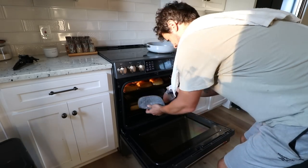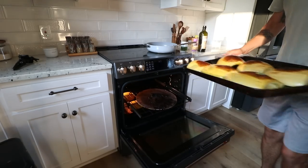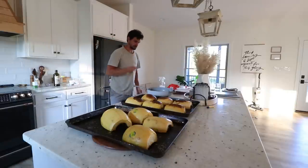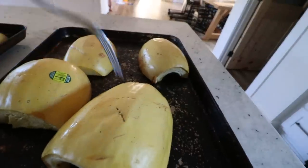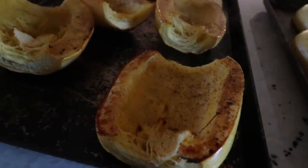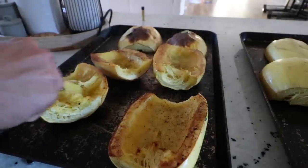Now we can take out our spaghetti squash and start assembling. I'll take a fork and flip these over. You can test them — as long as you can poke a fork through fairly easily, they're done. I cooked them a bit longer than I meant to. Check them around the 50-minute mark and cook a little longer if needed. They look really yummy already by themselves. Now we'll fork these out — it should come out really nice and easy.